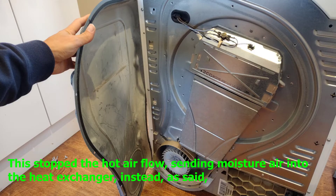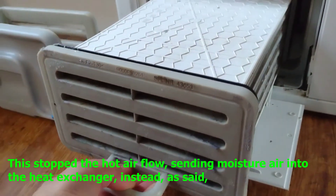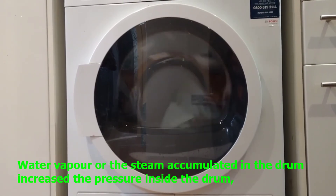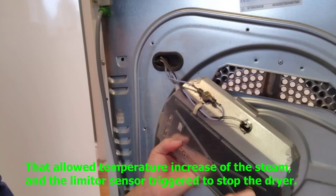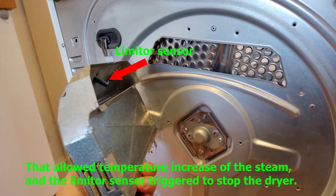This stopped the hot airflow from sending moist air into the heat exchanger. Instead, the water vapor accumulated in the drum, increased the pressure inside, which allowed the temperature of the steam to increase, and the limiter sensor triggered to stop the dryer.